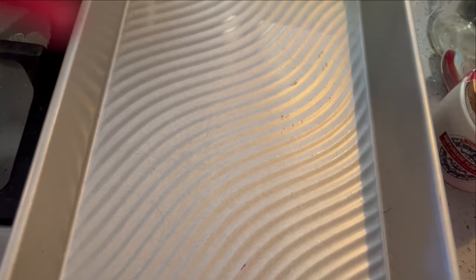Get your 9x13 pan out. Mine is a nonstick from Rada — it's ridged, it's coated, nothing sticks to it. I'm not going to grease it because I've got butter and peanut butter in this cookie mix, both really fatty, so this should be fine. But if you have a regular stainless steel, you can go up to a 15 by 10 inch cookie sheet to make them thinner — you may want to grease it or use a Silpat.